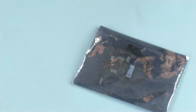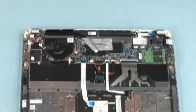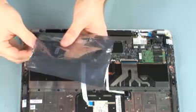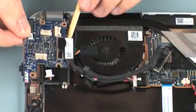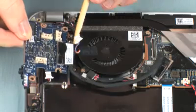Replacement. Remove the USB audio board from the static dissipative bag. Place the USB audio board onto its alignment pins on the top cover.